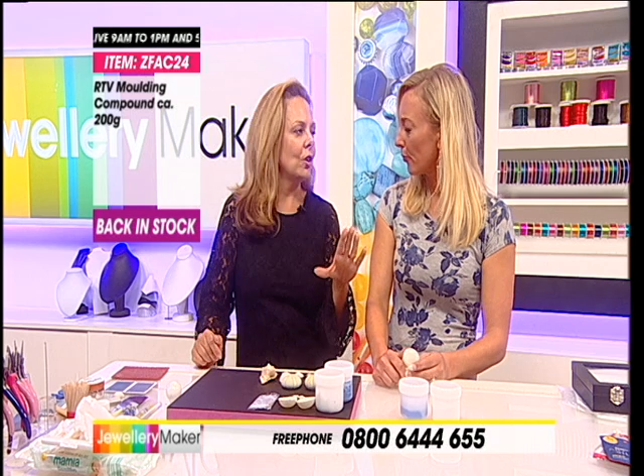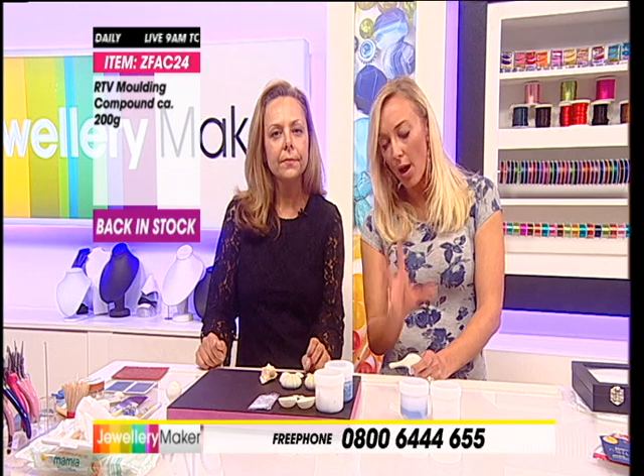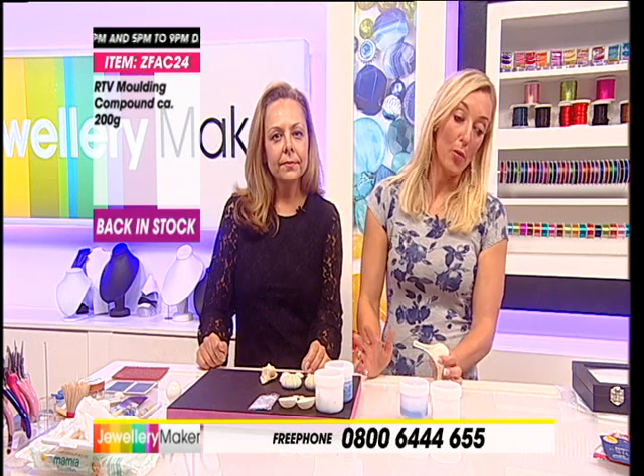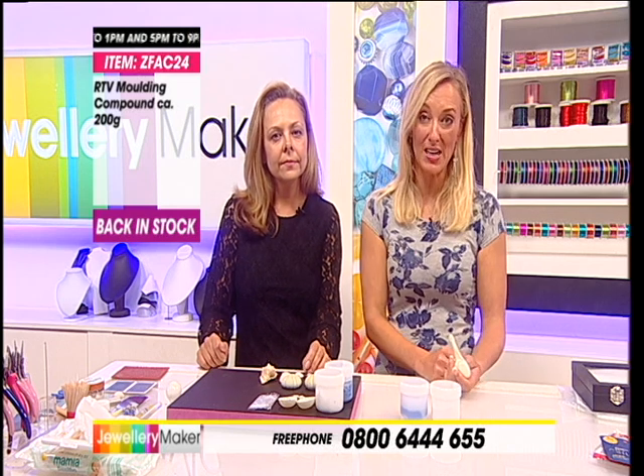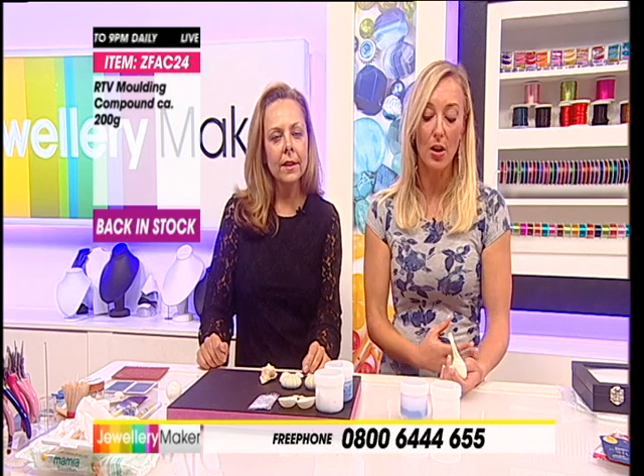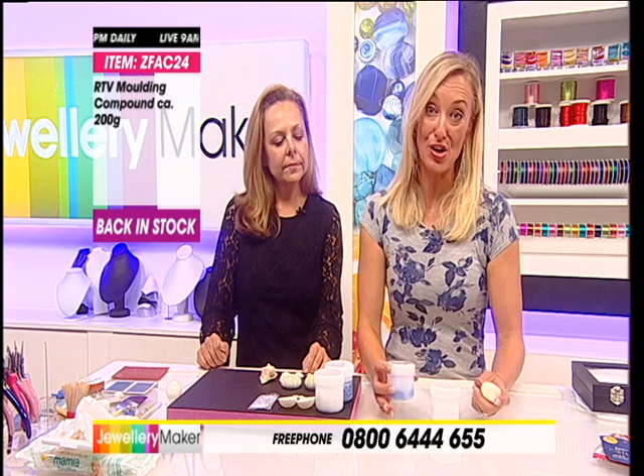Is it safe to use without wearing gloves? Well, they come with gloves. I've used this in lots and lots of workshops - hundreds of people have been through my workshops using the moulding putty and I've never had anybody have an allergic reaction to it. If you know you've got sensitive skin or suspect issues with eczema, then use the gloves that are supplied. We always say do a patch test on your skin just behind your wrist or on the neck, just to check you don't react.